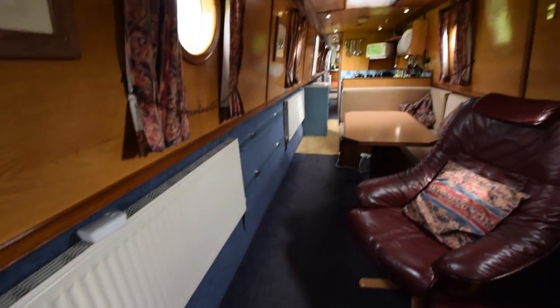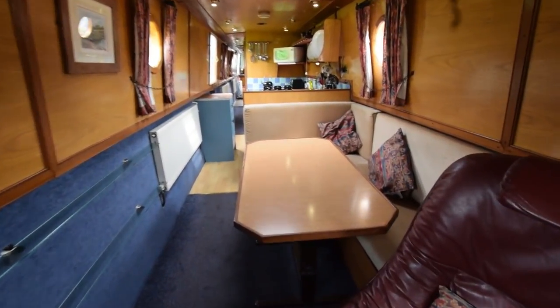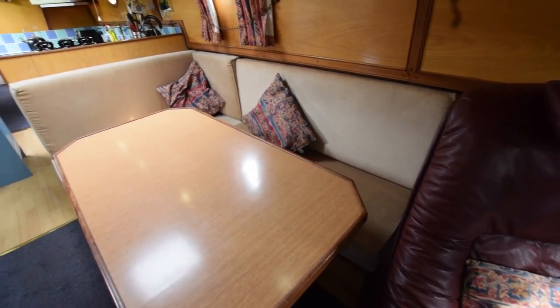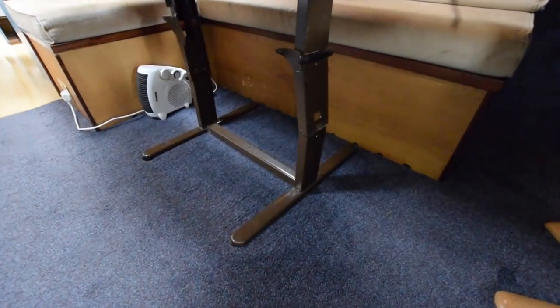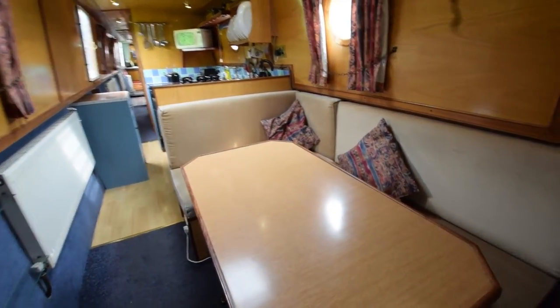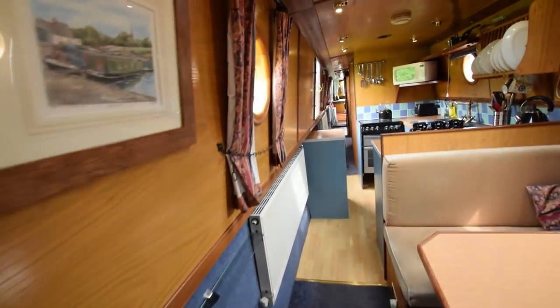There are five radiators on board, fired by a Kabola diesel-fired central heating system. There's an L-shaped dinette which turns into a double bed — it's ingenious. The legs collapse, the table just drops down, and hey presto you have a bed. There are also a couple of good-sized glass shelves.